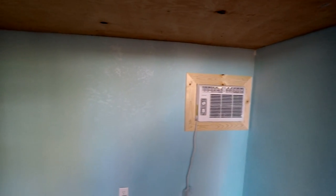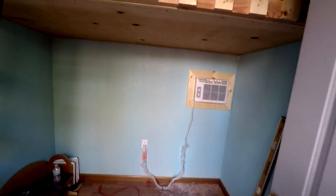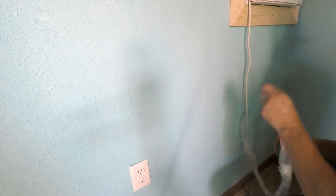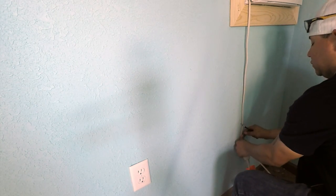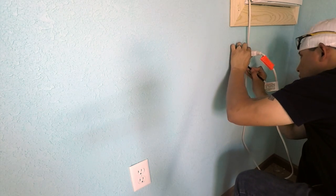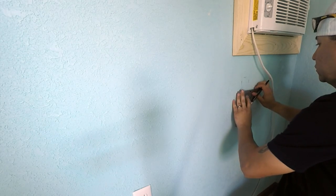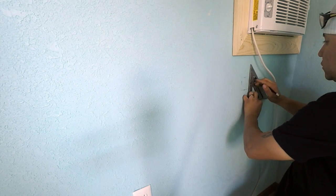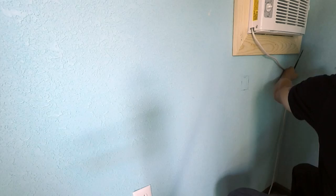Everything is installed and sealed off, but looking at that cord I'm not satisfied — it's an eyesore after all this work. So I started thinking about putting the cord behind the wall so nobody can trip on it or see it. I'm going to install an outlet behind the wall with an access panel. Based on the size of the plug head, it won't fit through a normal plastic covering, so I'm using a speed square and drywall knife to cut a hole.